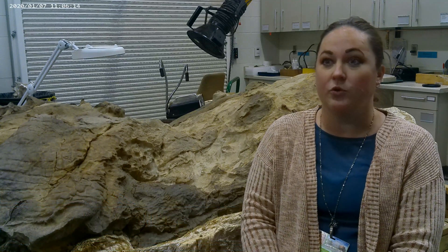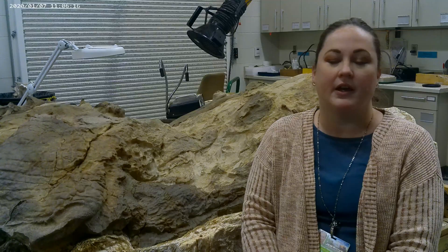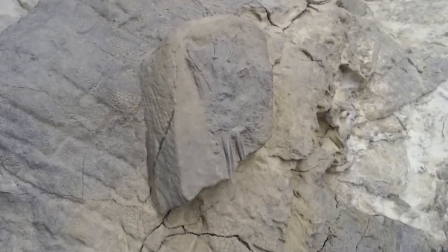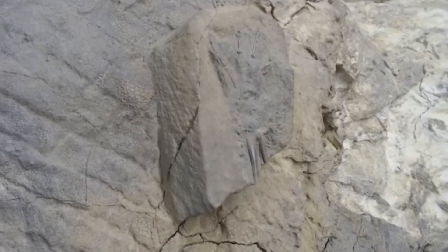Hi, I'm Mindy Householder and I am a fossil preparator on Dakota the Dino Mummy. I have been working on Dakota for about four years and about maybe 5,000 hours. In this video, we'll be talking about the removal of the crocodile.